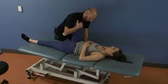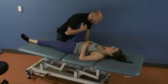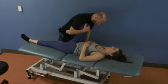Have them relax, wait a moment, then take it further into the next barrier. Have them resist again, then relax again.